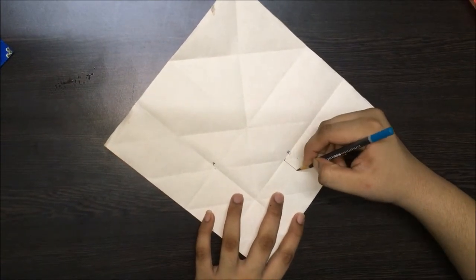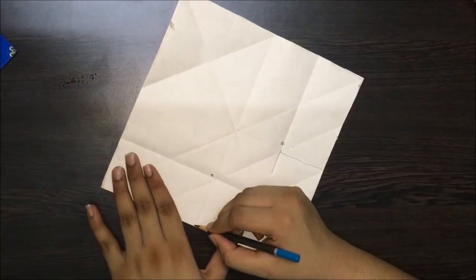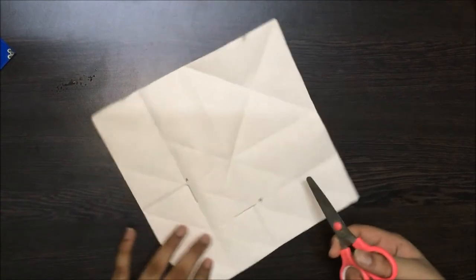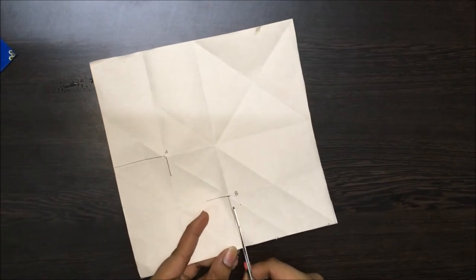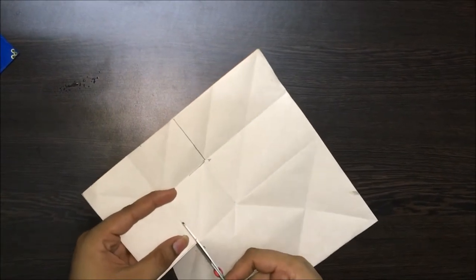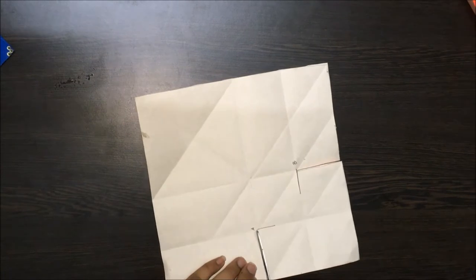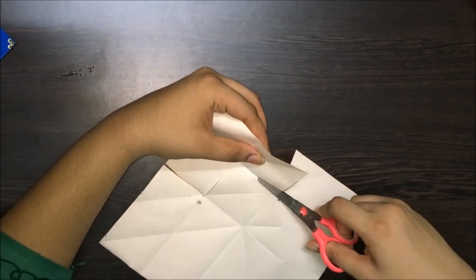Now we have to cut along these lines. So let's take our scissors — be careful when you're using them because they're pretty sharp. This is just halfway through; you don't have to cut the whole crease. Let's do the same on side A too, and let's cut this halfway through.